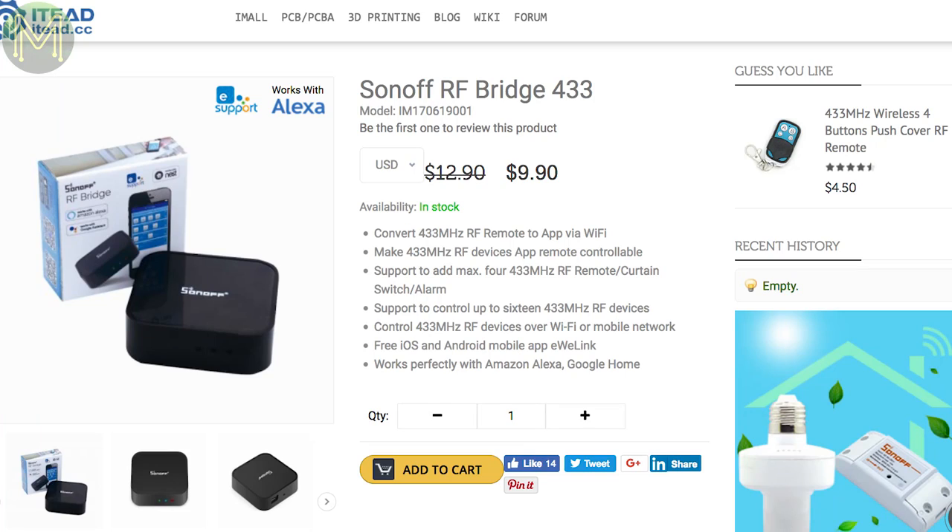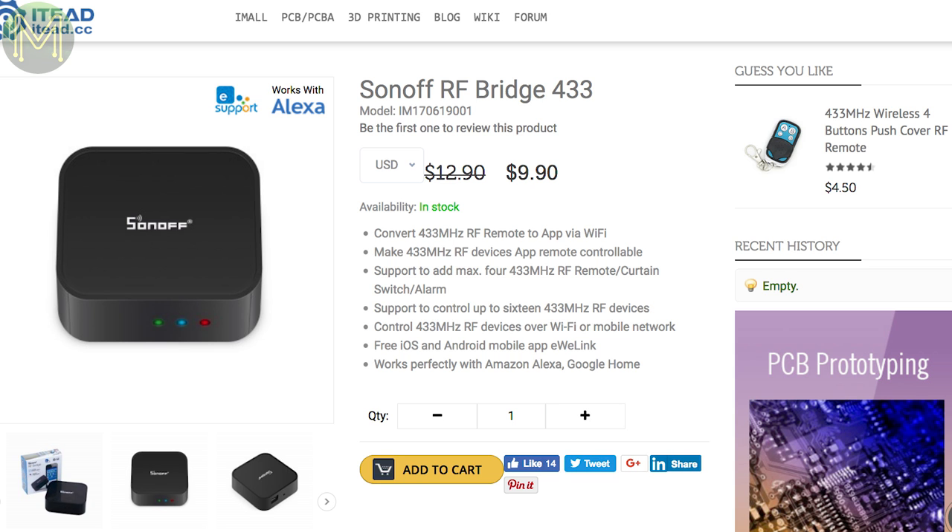Over at the major storefronts, ITead have come out with a Sonoff RF bridge that will seamlessly bridge all your 433MHz RF devices to a Wi-Fi network. This is a pretty good bang for your buck, and is one of those set-and-forget devices.